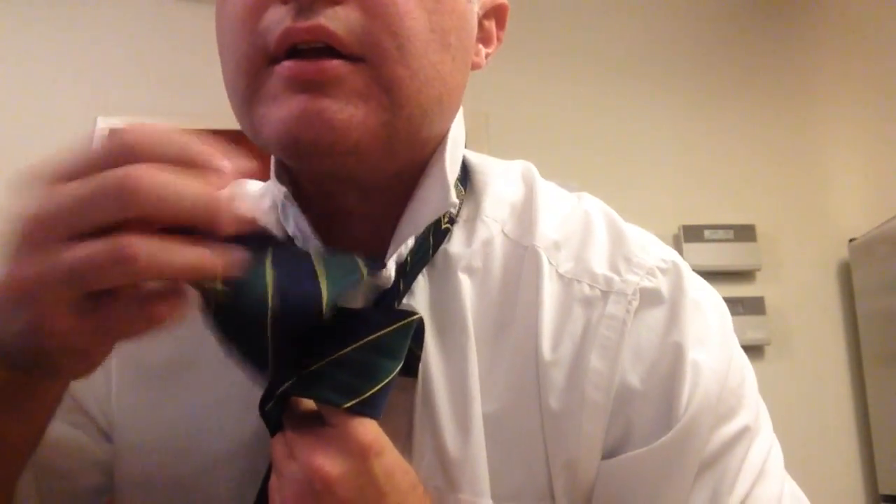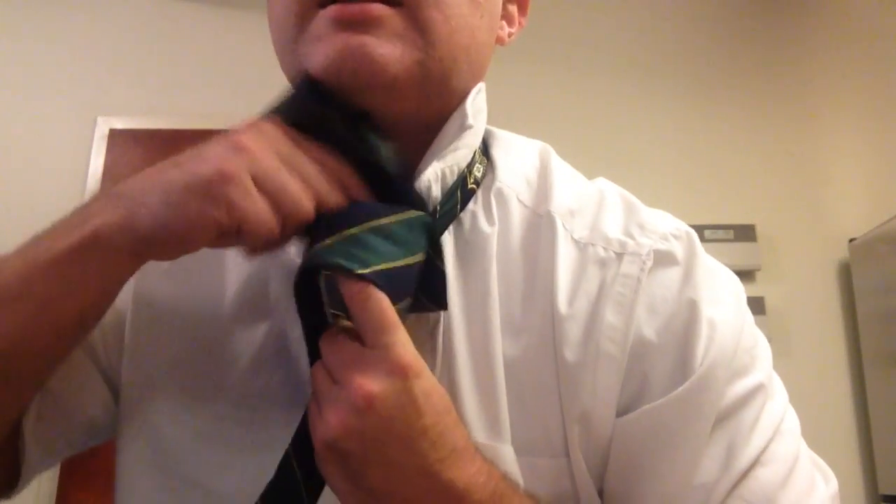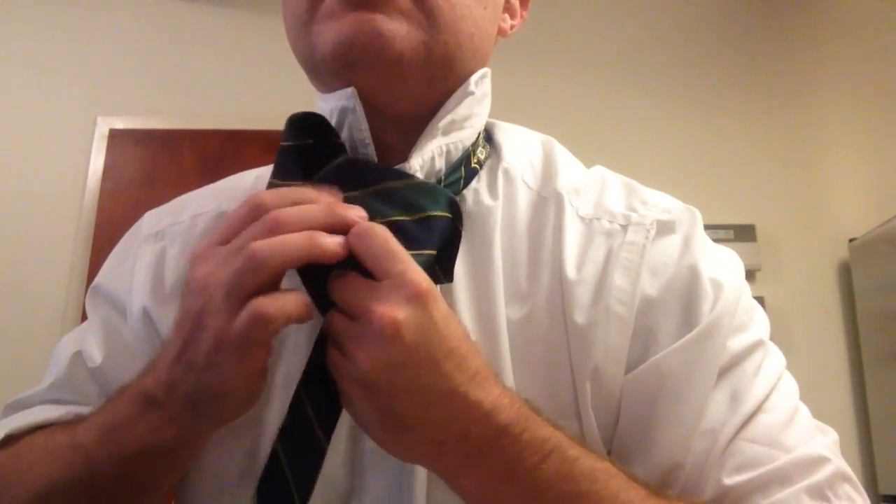So then, let's do the tie again. Come over, flop it around into this hole your arm makes, and then, if I get a little closer, you're coming up against you into that hole, and then poking it down through this little loop you've made on the front.